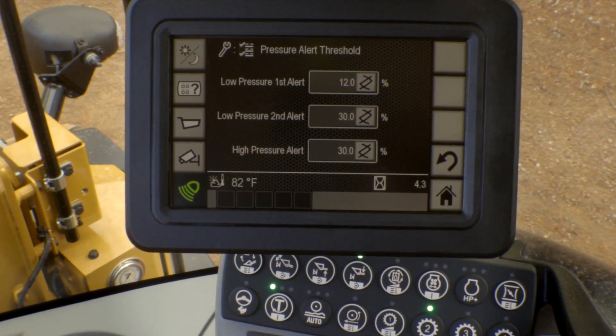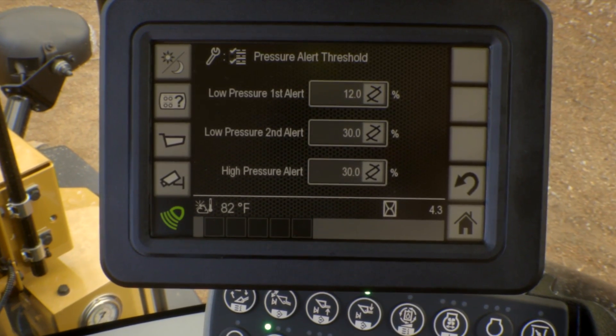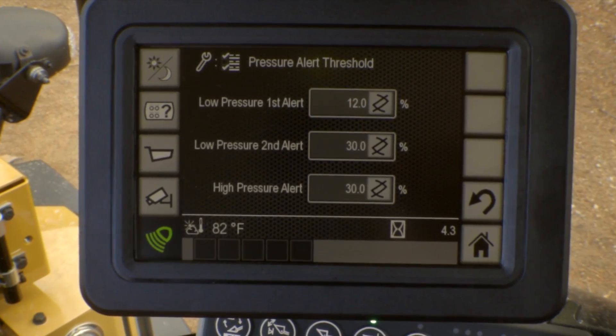Because we are sensitive to pressure as well as over pressure, we do provide a high pressure alert as well as the low pressure alert, for your yellow as well as your red level indication based on your pressure. That way, you can truly maximize your tire life on this machine.